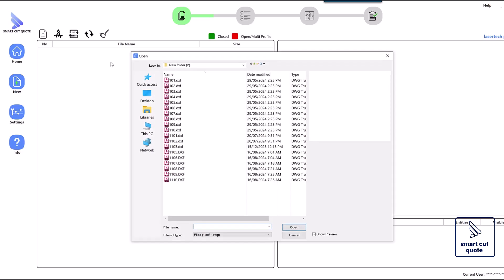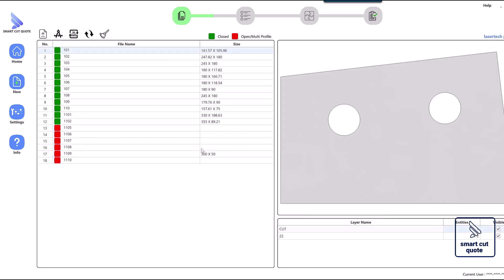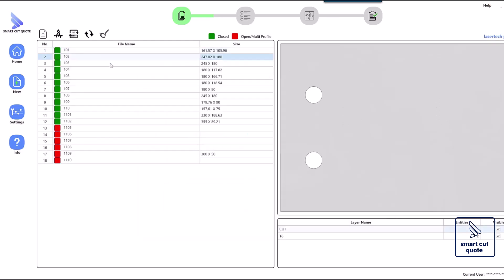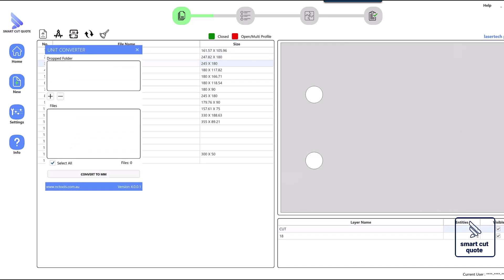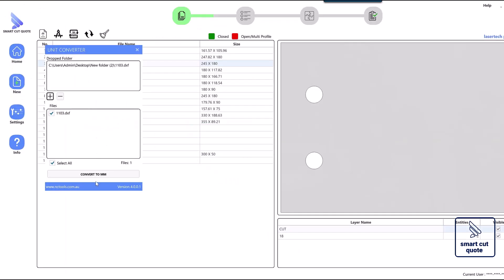Preparing a DXF file for laser cutting has a significant impact on quotation creation. Creating a well-prepared DXF (Drawing Exchange Format) file is essential for achieving precise laser cutting and enhancing the efficiency of the quotation process. Start by ensuring your drawing uses the correct units, such as millimeters or inches, and that it is properly scaled to avoid discrepancies in the final cut.